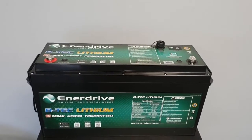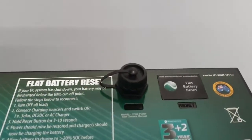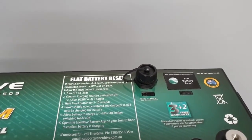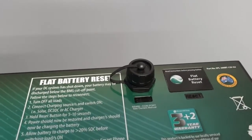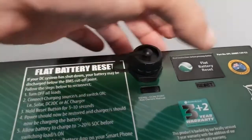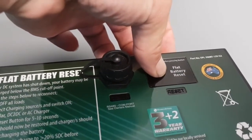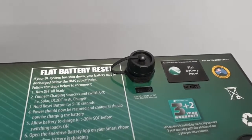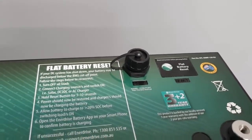If you're lucky enough to have one of the new Enerdrive BTEC batteries, the second generation, you will note that your battery comes complete with a reset button. These are very easy to use. All you need to do is switch off all of your loads including fridge, lighting, pumps and so forth. Start your vehicle assuming you have an Enerdrive DC to DC charger, or failing that plug into mains power or generator. Press and release after 10 seconds. At that point the BMS inside the battery should be reconnected. Ensure that your battery is charging and fully recharge it, then switch back on your loads and you're done. It's that easy.